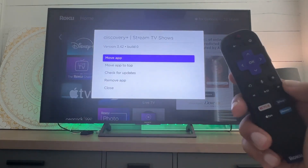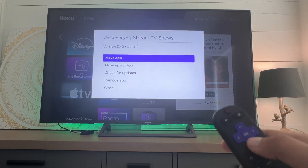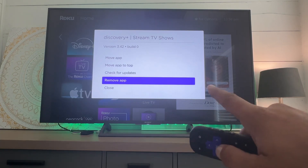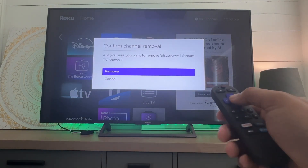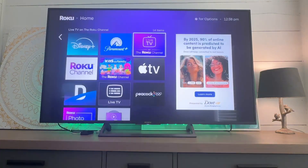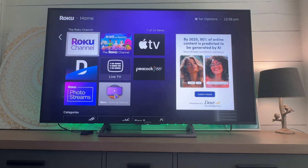We want to remove it. So we'll hit the star key again and go to the remove app. We'll verify remove. And that is how you remove an app from Roku.